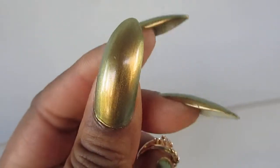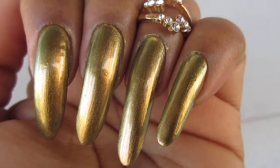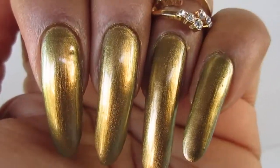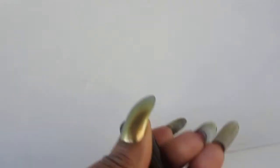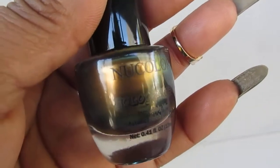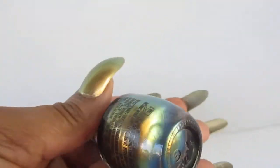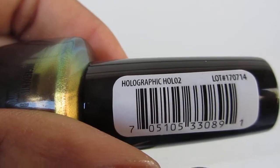It's really, really pretty. This one is like a gold with a shimmer of green. You guys see it? It's a new color, and it is called Holographic Holo 2.